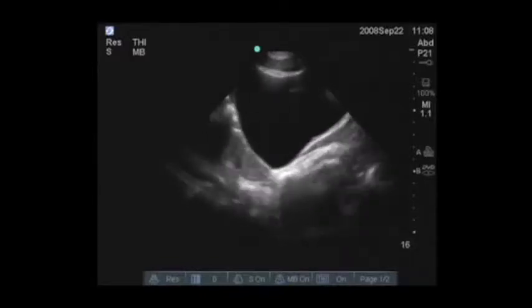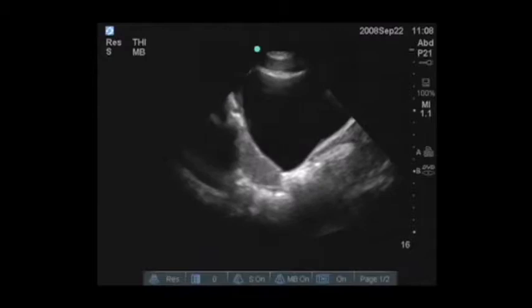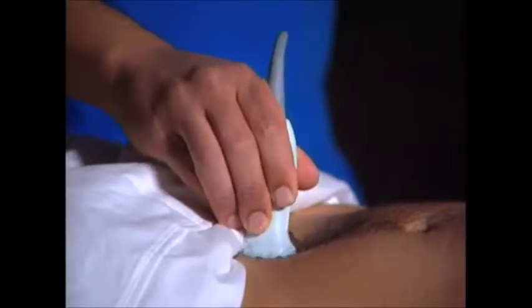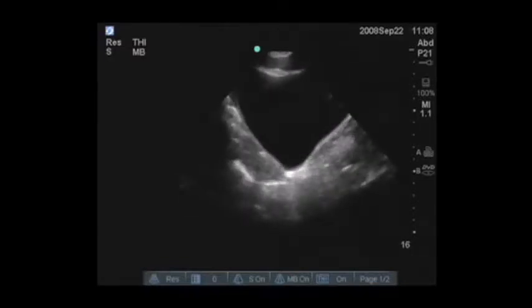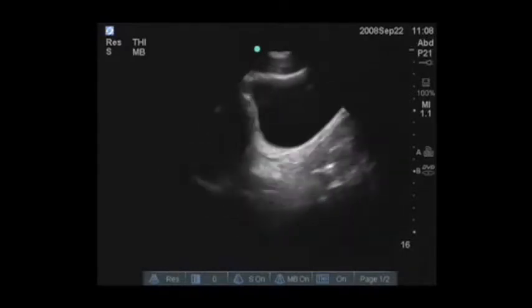Once you identify the bladder, which we see is an anechoic structure with nice circumscribed walls, you want to then scan from left to right, looking particularly for evidence of fluid outside of that circumscribed bladder. So we're looking for free fluid within the pelvis.